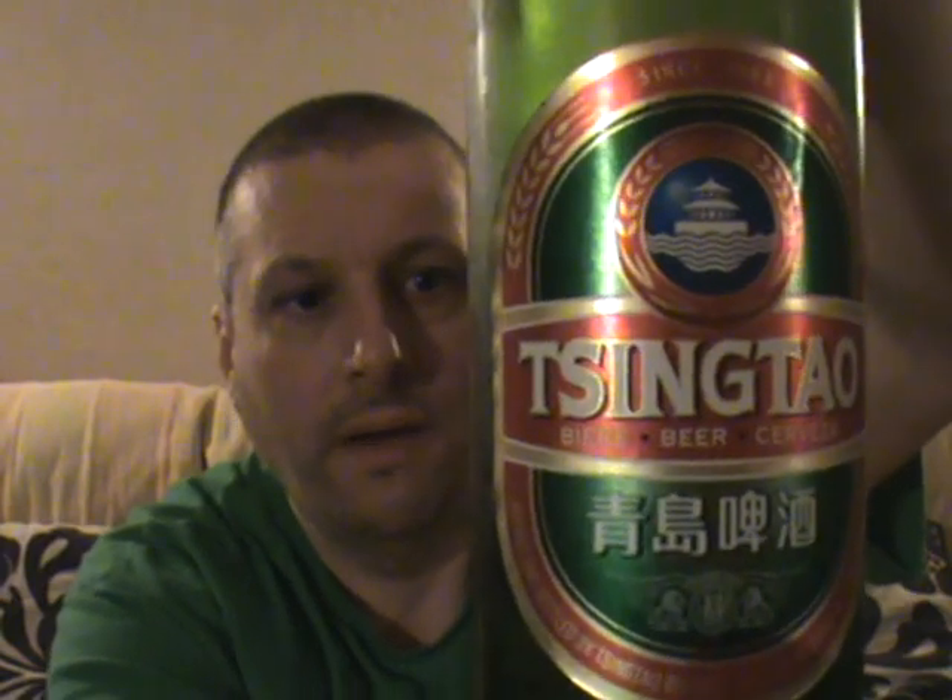Matty Sofa King Drunk back again with another attempt at a beer review. The one I'm going to review just now is a first for me — it's a Chinese beer, it's a Qingdao, 4.7% ABV.